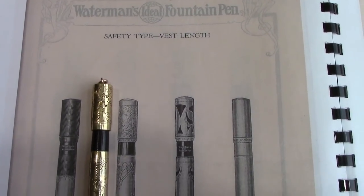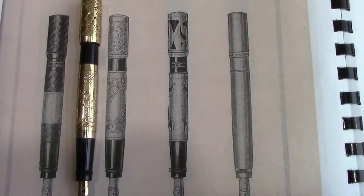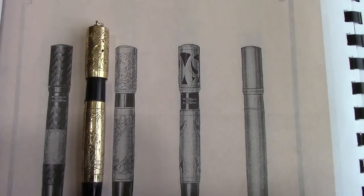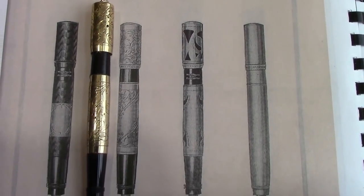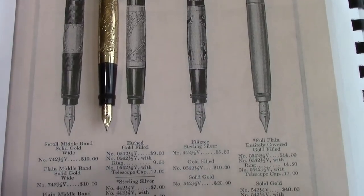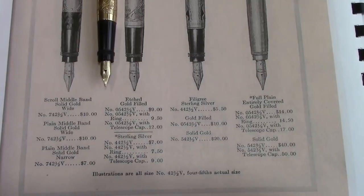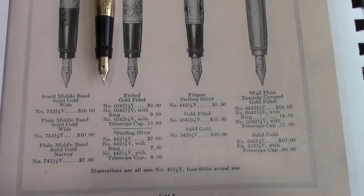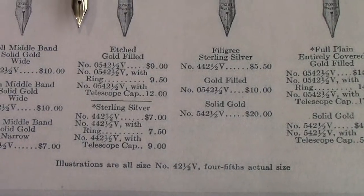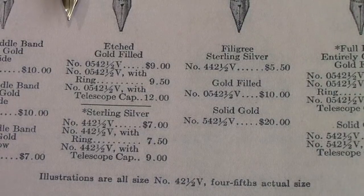I always like comparing catalogs that may have vintage pens. Here's one I found that matched up pretty much exactly. You may notice the safety pen is a little bit shiny — I just did a light buff and a little bit of wax. The exact model number is shown here: 542½V, and with the ring the price was nine dollars and fifty cents in 1918.